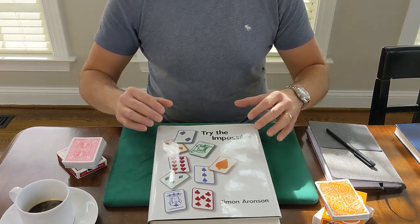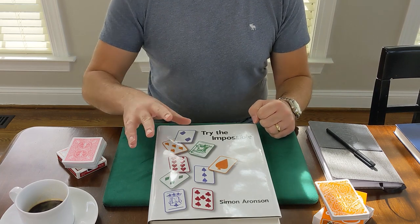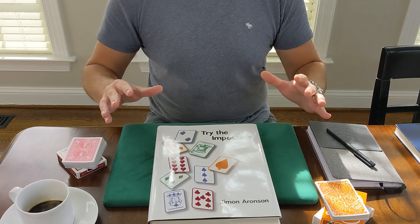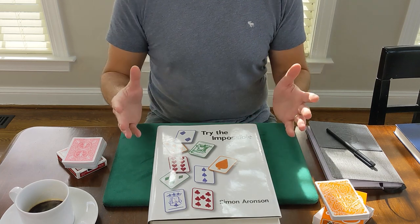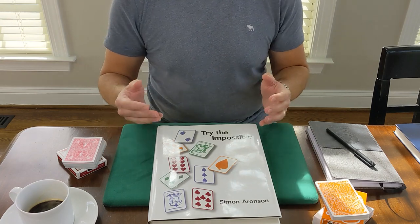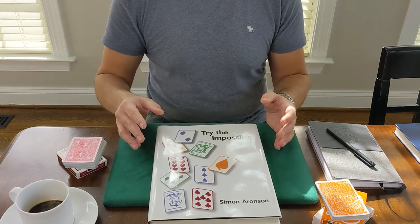Today we're going to dive into this book. If you stick around towards the end, I will be announcing a giveaway — the first giveaway on the channel. I just hit 100 subscribers, I couldn't be more excited, and I want to share that excitement with you by giving away a deck. So stay tuned for the details on that.